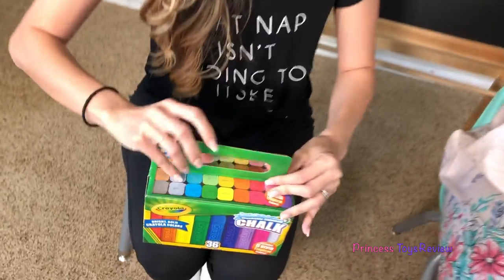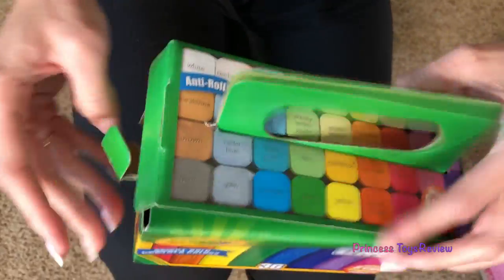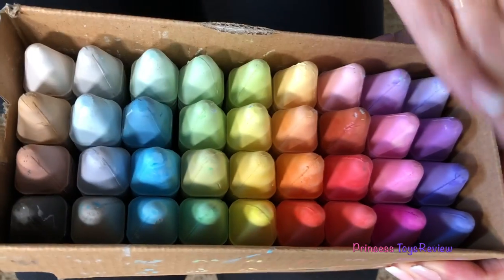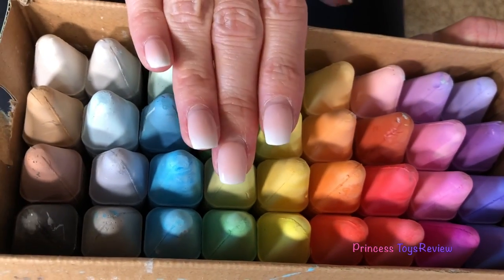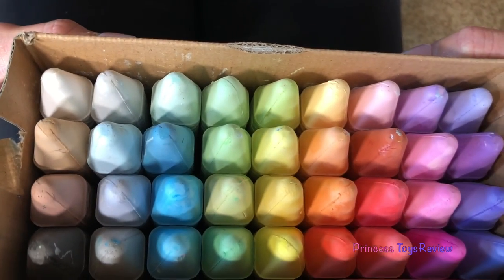Let's open it and check out all of the colors! It's like colors of the rainbow. So, here we have our purples, our pinks, red, orange, yellow, green, blue, our grays, our black, and our browns.